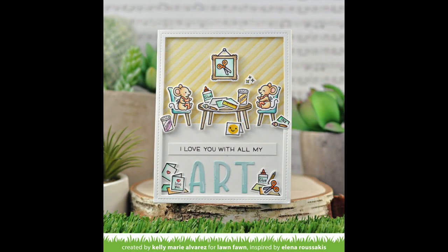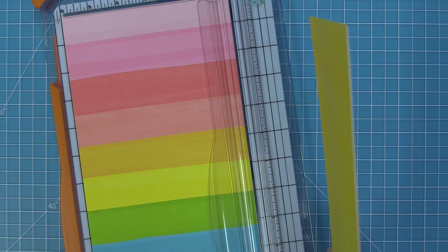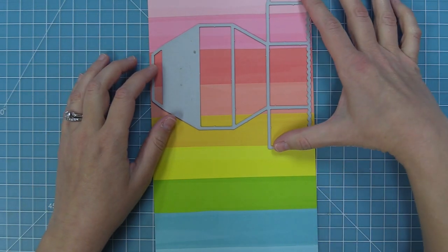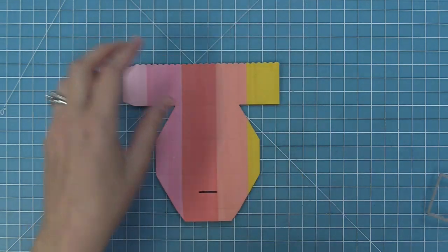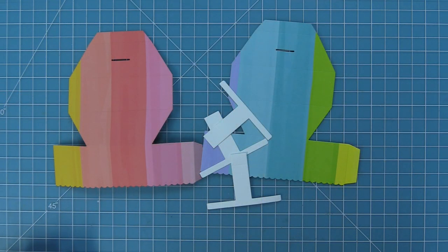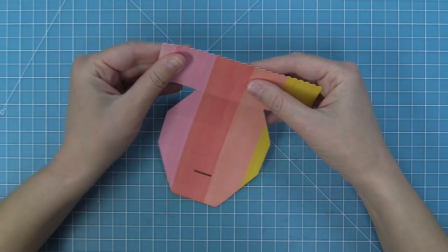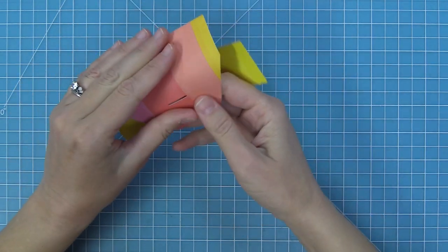Next we're going to take this craft room and put it in a platform pop-up. I have some really rainbow pattern paper with a gorgeous large rainbow stripe. We're going to take our platform pop-up and die cut them from this stripe, one after the other so that the colors of the rainbow extend through both of them. Then we'll take the t-shaped piece of the platform pop-up and die cut that three times from some white cardstock. If you've never made a platform pop-up before, make sure to check out our intro to platform pop-up video — we'll link that in the description below.